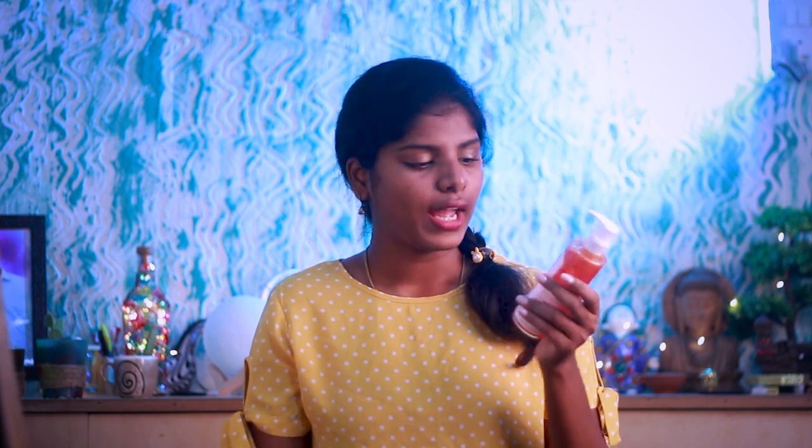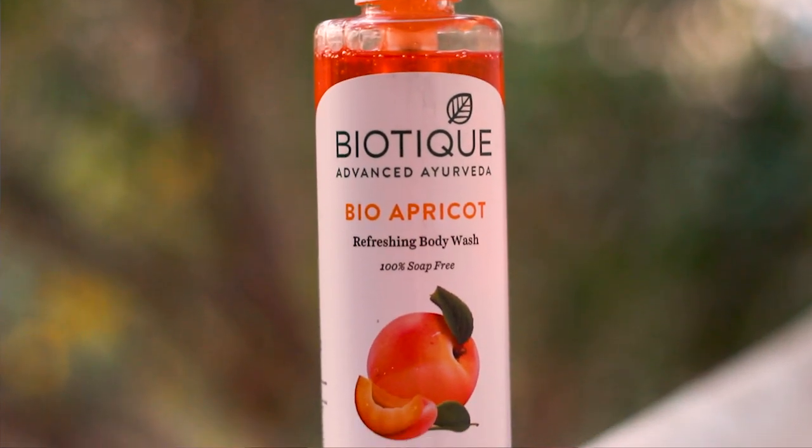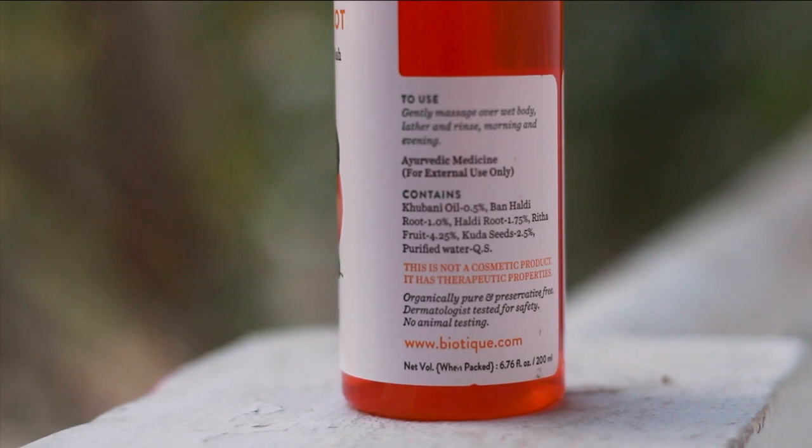First of all, let's talk about the product packaging. This has a pump type dispenser — you pump it to get the product out. It's the Biotech Bio Apricot body wash. It's 100% soap-free and the oil recipe is 100% natural.